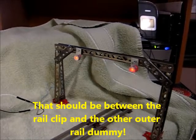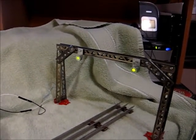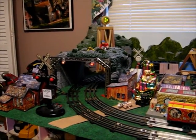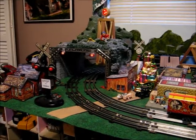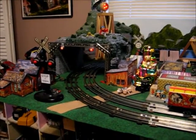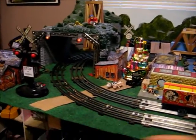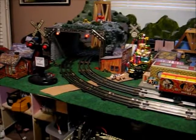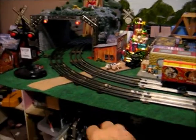Off, you get red. On, you get green. Here's the setup — I ended up not using the rail clip. It doesn't work real well on curves, so I just happen to have an isolated section right here that's in just the right place, so I'm using that instead of the rail clip to trigger the lights.